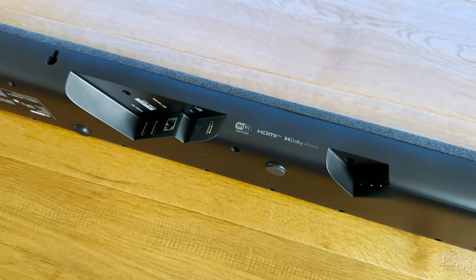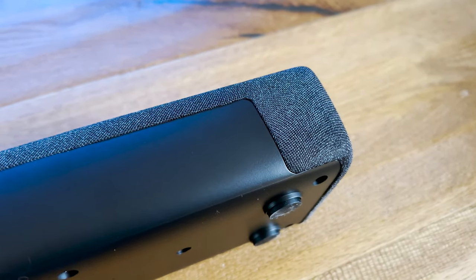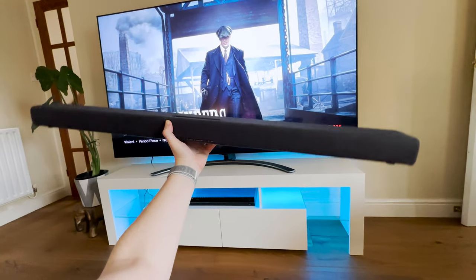Firmware can also be updated through the dedicated app that I'll show you later on. First impressions of this bar look and feel great, but once I've got everything set up, I'll discuss the sound which is of course the defining factor.